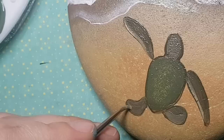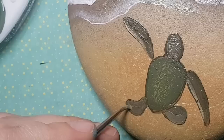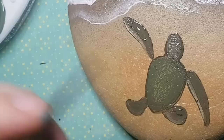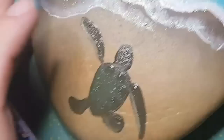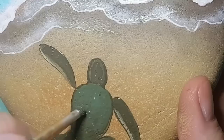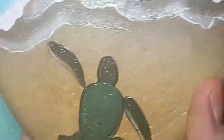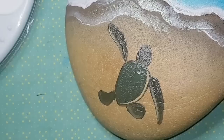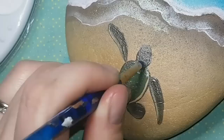I'm highlighting the back flippers and making sure everything is blended. I outline the turtle in black, which is optional, but it helps it stand out from the beach. Make sure you check the description for all the brushes, blending tools, sponges, glitter, and the fine liner brush I use on all my stones — it's all there for free.